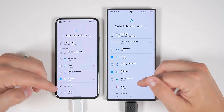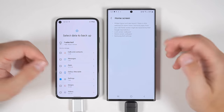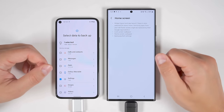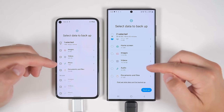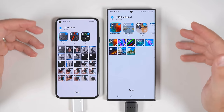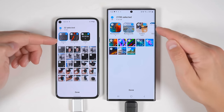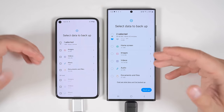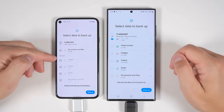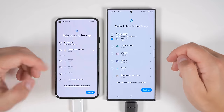Samsung also offers the option to transfer your home screen data — including your widget and app layout, lock screen and home screen wallpapers, and any Samsung DeX settings — whereas the Pixel does not have this option. Further down, you get the option to transfer images, videos, audio, and documents and files. By tapping these little arrows, you can select which specific images, videos, or files you want to transfer, and it'll even keep those files in their respective albums. If your old device has a micro SD card installed, that option will appear at the bottom.